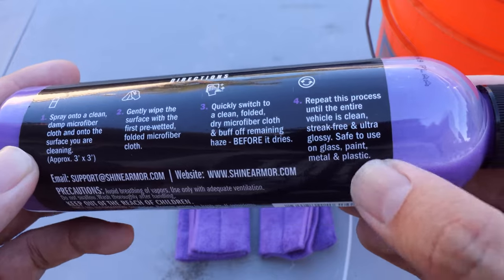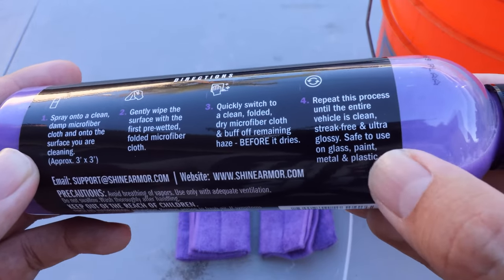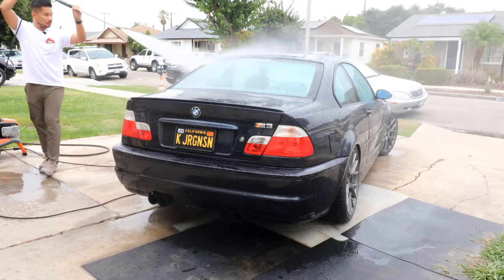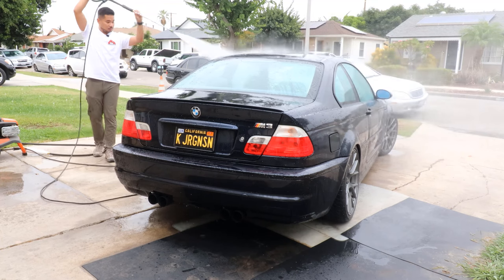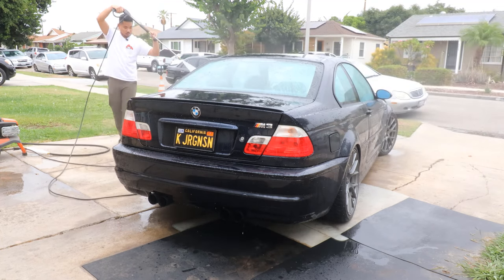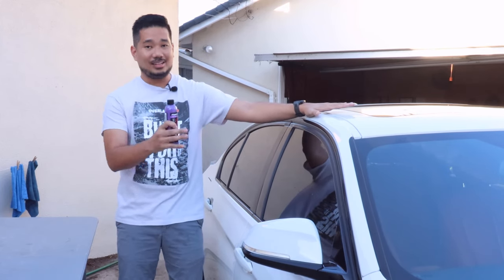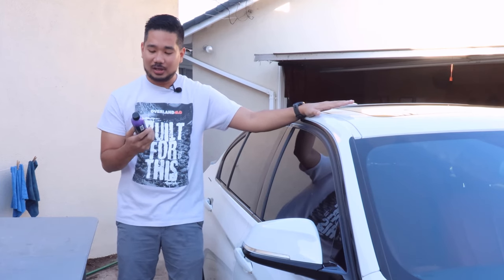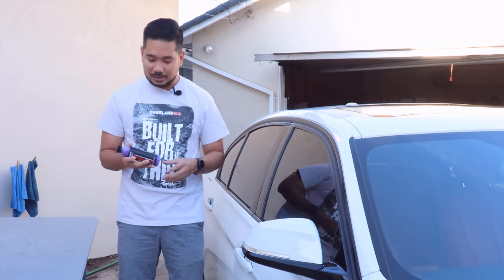It's safe to use on glass, paint, metal, and plastic. I like that because some products you can't apply on plastic, and I like that you can use it everywhere. So when you want to use this product — let's say you had your car clean three or four days ago, you're going to a car meet, and you didn't have time to go to the car wash or clean the car yourself and it has some dust and water marks — you can use this product to buff it all off and make your car clean. It basically acts like a quick detailer.